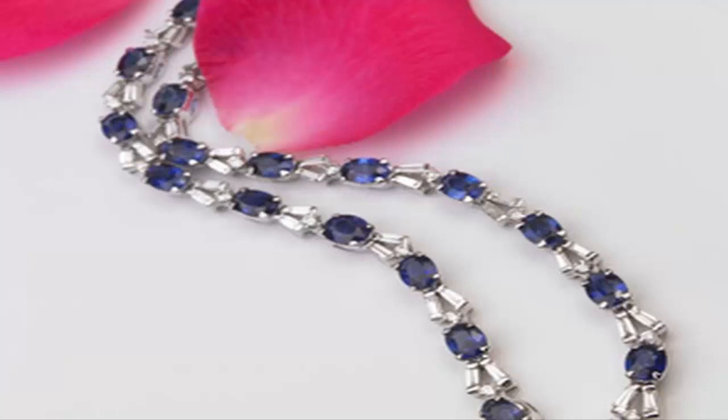Choose the number of heat treatments. Sapphires often go through multiple treatments in combinations of oxidizing or reducing atmospheres to produce the best results. For instance, the Gem Mountain Sapphire Mine uses a two-step heat treatment process starting with an oxidizing environment. They remove stones with high quality color and then initiate a final heat treatment which they call the blue burn.